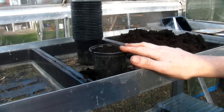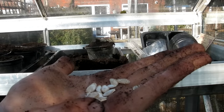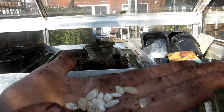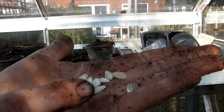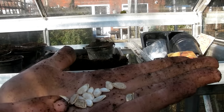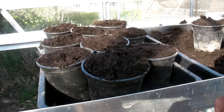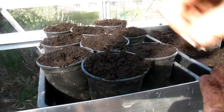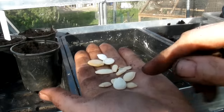And these are the butternut squash hawk F1s. They're much, much smaller than the previous jumbo pink banana ones we've just sown. But again, the same principle - sow them on their side. However, because these ones are much smaller, I would only put them about half an inch under the soil.